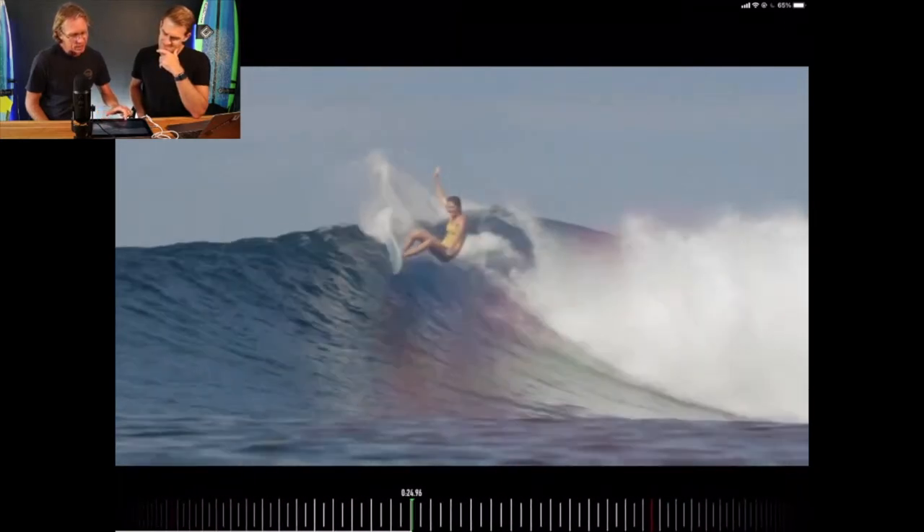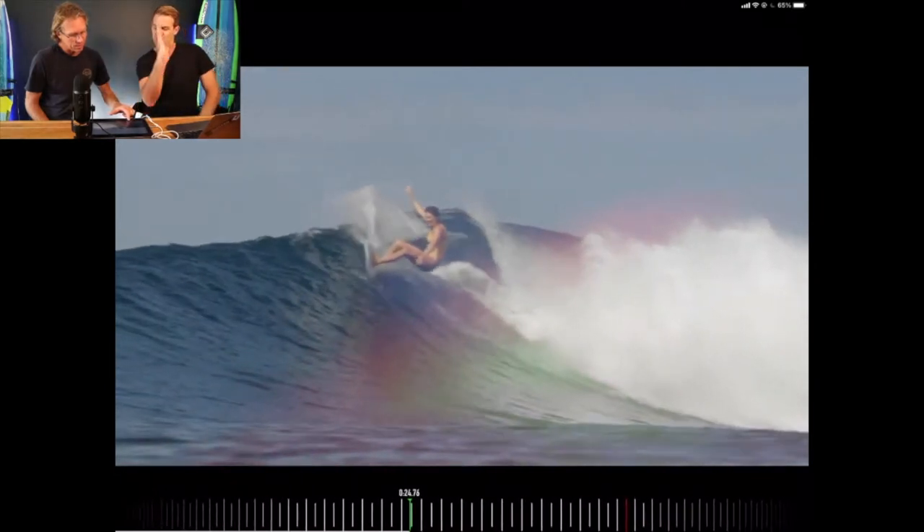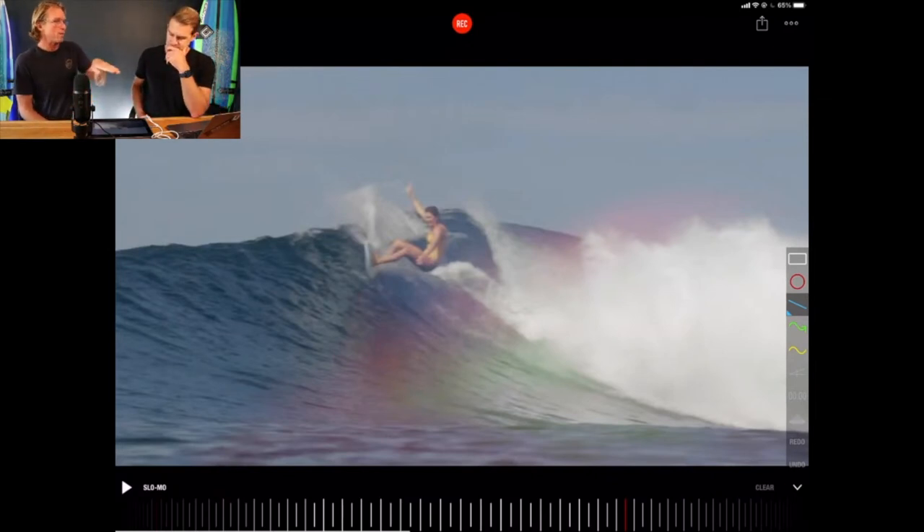Almost every turn it looks like she's smiling. That board is almost pointing straight up at the sky — she's on rail. The reason why her surfing looks powerful is because she surfs on rail. If your board is flat, the spray would go out flat and you wouldn't see it. But when you're on rail, the spray goes skyward.